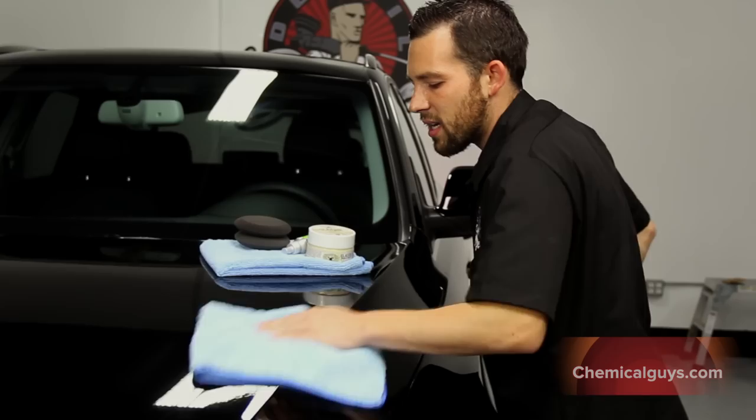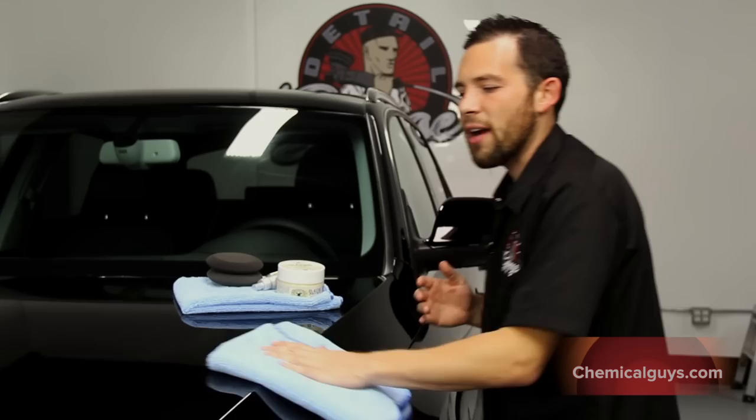It gives that brilliant, beautiful shine. Before you apply Second Skin 6, make sure that you wash the car thoroughly and use a Chemical Guys clay bar for the best results.